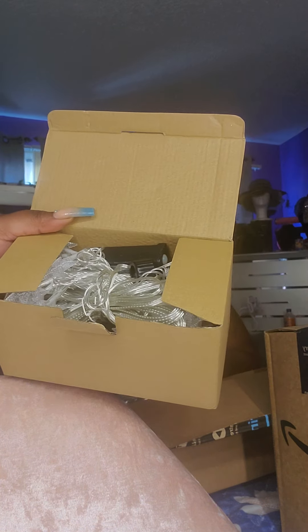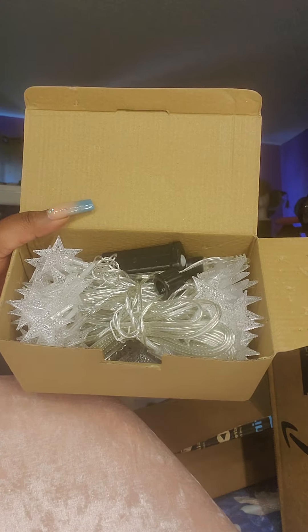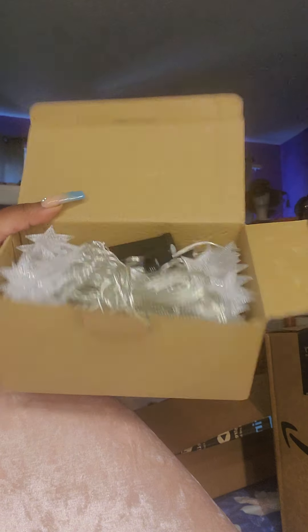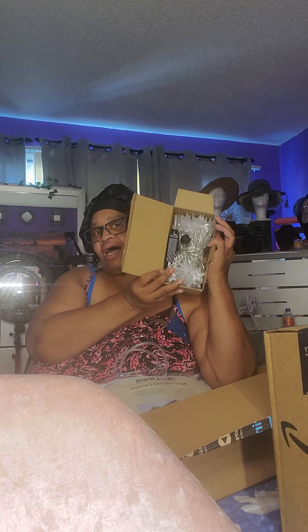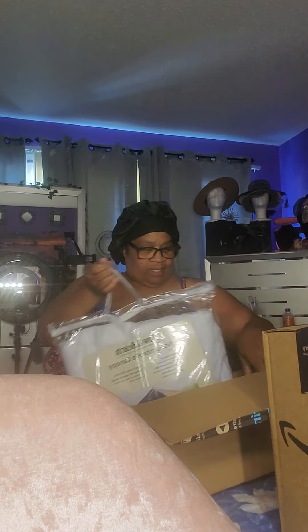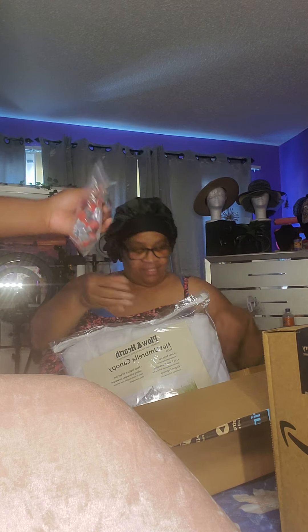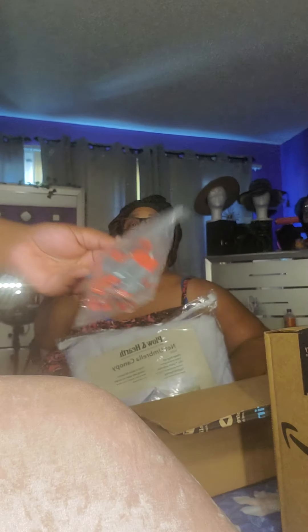These are the lights. These are the star lights — they're red, white, and blue. So you can use them for 4th of July and Christmas. And these are clamps. If I want to put the lights around the tent, I can use these clamps.